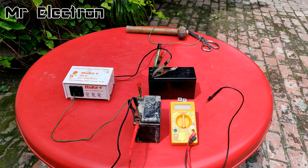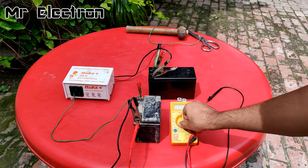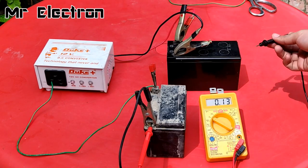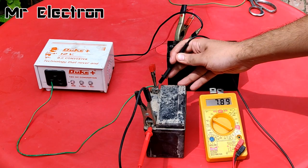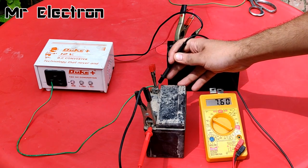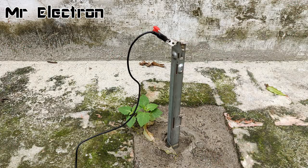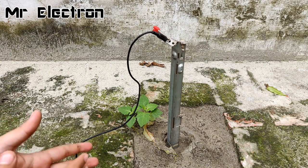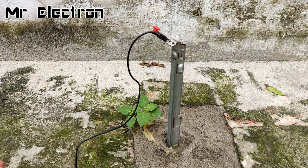The battery has been connected to this charging system for around 10 minutes and checking now — 7.60 volts. That would be all for today's video. Thank you so much for watching — please hit like, share, and subscribe. If you have any project-related queries, you can always ask in the comments.